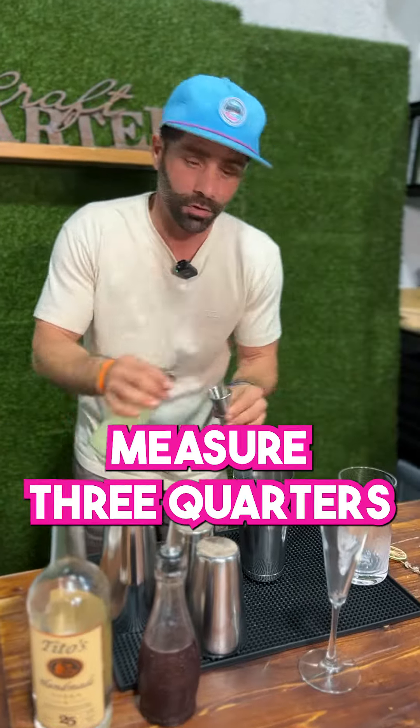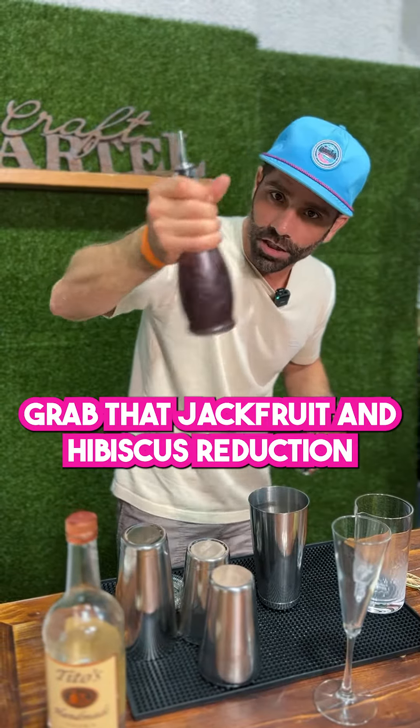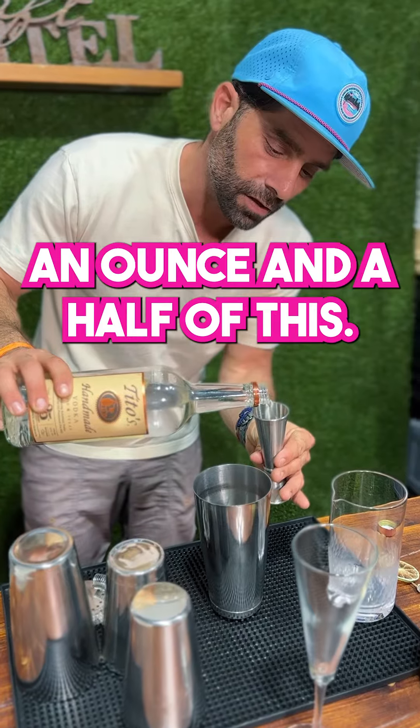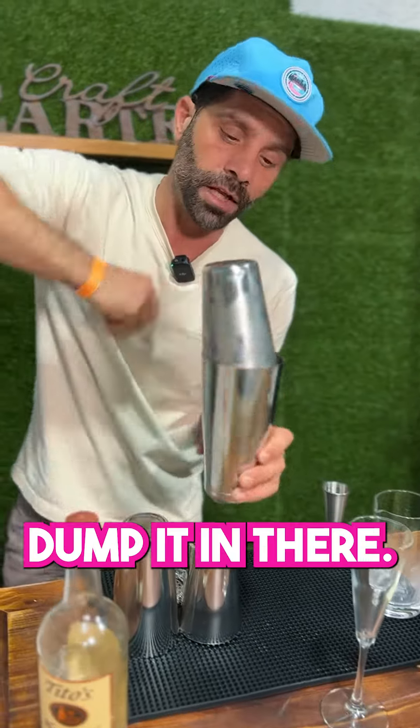Grab your citrus juice and measure three quarters of an ounce. Grab that jackfruit and hibiscus reduction and measure one ounce. Then grab that clear juice — the vodka — and measure an ounce and a half. Throw some ice into your shaker and dump it all in there. Give it a good shake.